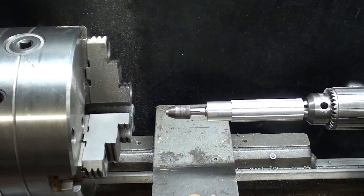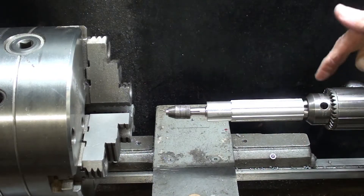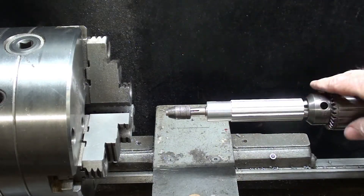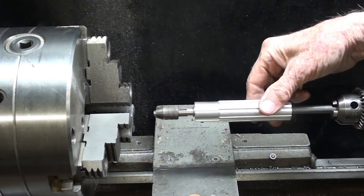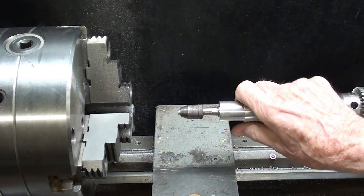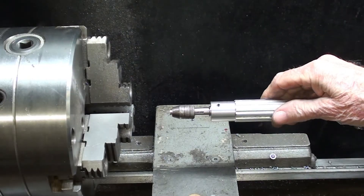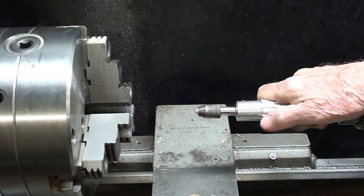I interrupt this video to show you something I just thought of. Quite often I do tapping on the lathe, and I made a device similar to what I just showed you here — I think there is a video of that — and notice that this will slide back and forth on the rod that is held in the Jacobs chuck. That's how I tap small holes on the lathe; it gets them in there straight and perpendicular, and it is just simple to use.